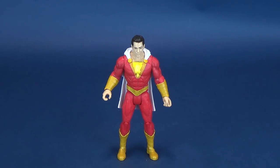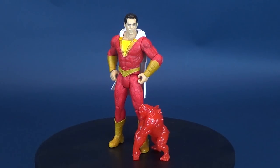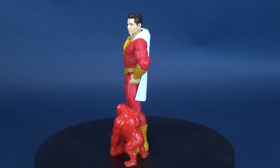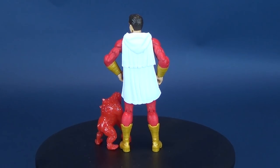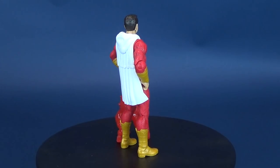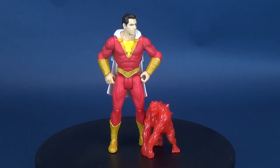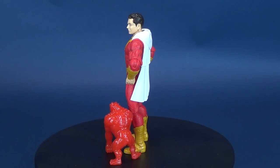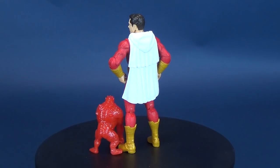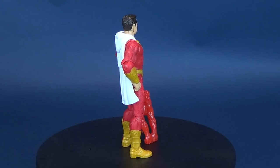Overall, the sculpt isn't terrible, the likeness is pretty good for what it needs to be, and the coloring is very vibrant. I still don't like the flat cutoff at the bottom of the lightning bolt, but that's personal nitpicking. As for Wrath — I felt a bit bad being harsh on him, so I'm bringing him back. Whether you consider him a throw-in or an unnecessary add-on, I personally would have loved lightning bolts instead of a stretchy Stretch Armstrong-style character.